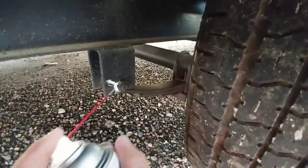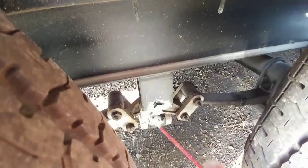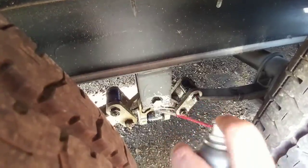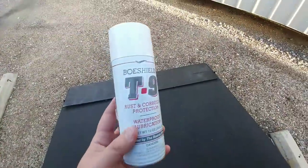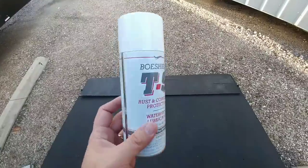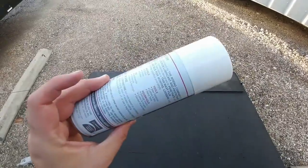And then some more back here. We'll see how this stuff works. I have no experience with this product. I've used other products that are designed for rust and corrosion protection — some work pretty well, most of them actually work pretty well. So I'd be interested to see if this one works any better than those. I'm going to apply it to some other areas and see how it works overall.